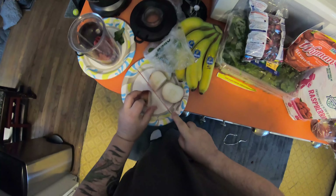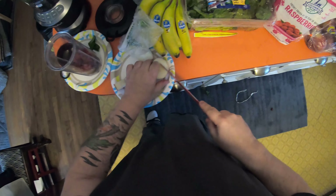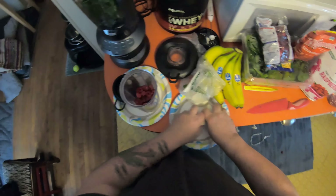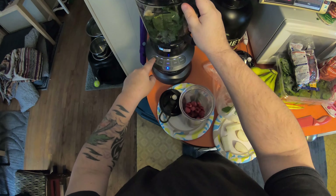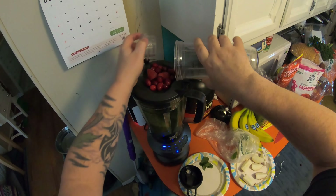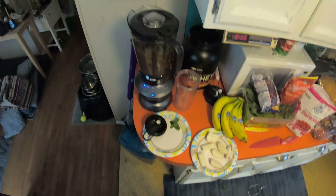I can throw the whole core right in there, but I just don't do that. I cut the apple up — I know I don't need to, but I just cut it up. Okay, I think we are ready. Let's start blending — here we go.